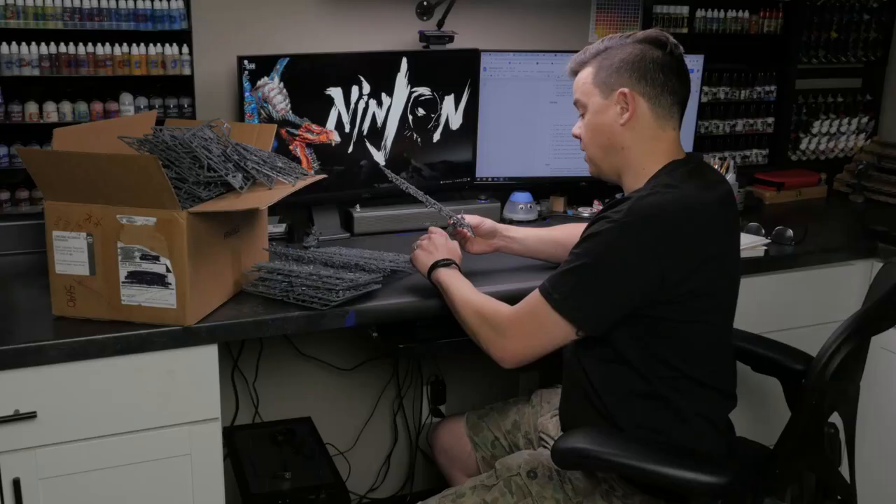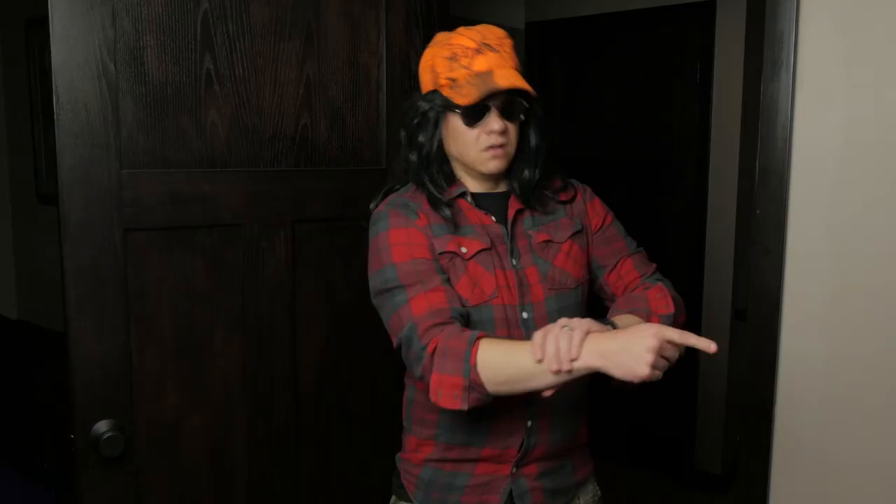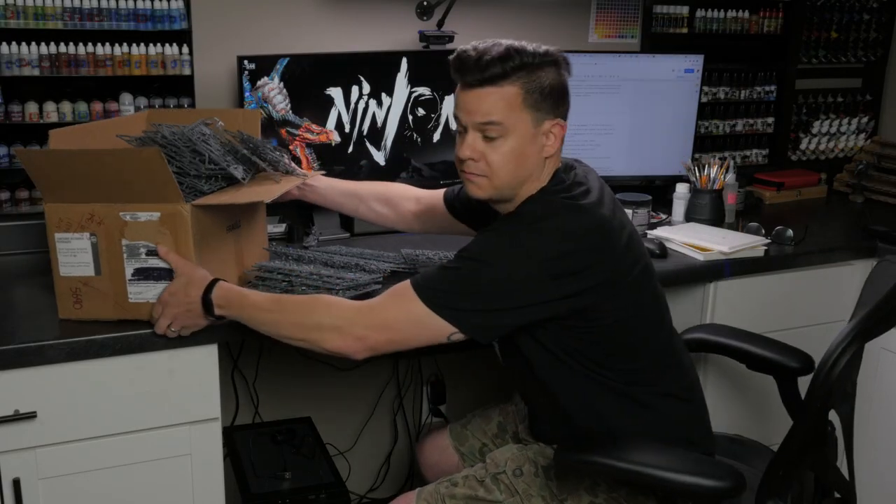Look at you all knee-deep in nerd plastic right now. Yeah, dude, I got a ton of models to put together and no time to do it. You know, I could cut all those pieces off there for you. I'm good at cutting people and stuff. Yeah, that'd actually be a ton of help. Thanks. Not a problem at all.